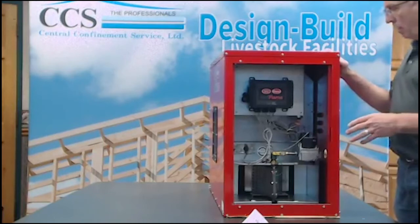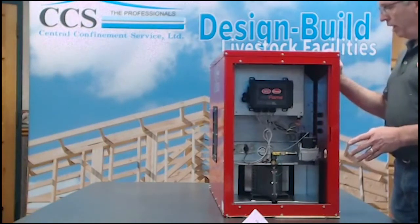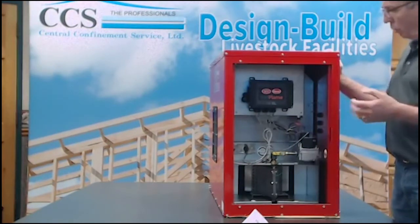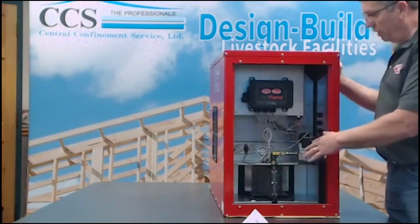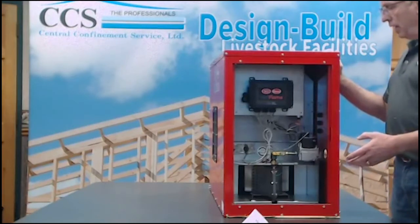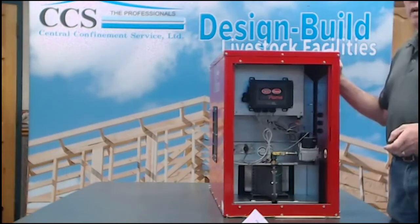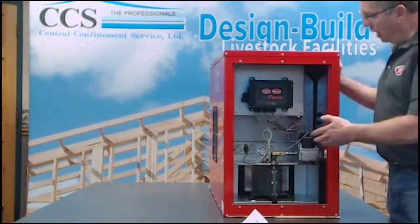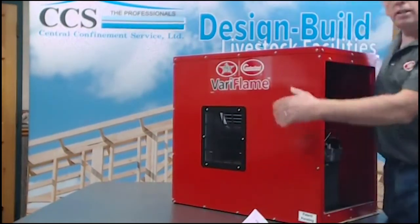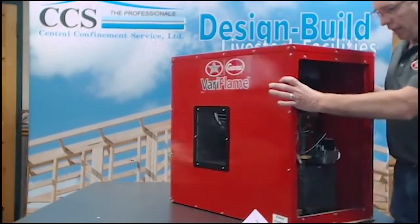The first thing we would recommend is cleaning your heater. When we walk into barns, they are typically extremely dirty — you have the full summer's worth of dust and corrosion on the heater, layers of dust on the whole thing. Come in with an air compressor with compressed air to blow it out, or a leaf blower. You need to blow that heater out, maybe even remove the deflector off the front and get air blowing inside where the blower wheel is located, and get that totally cleaned out.